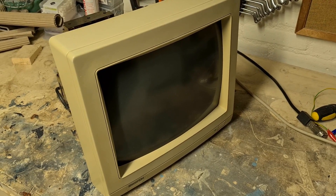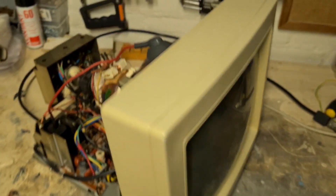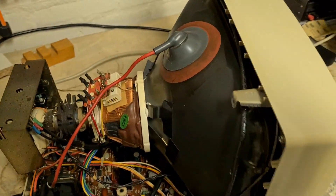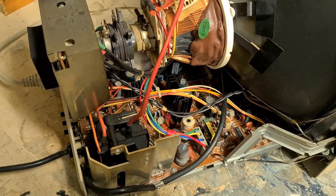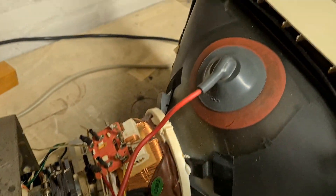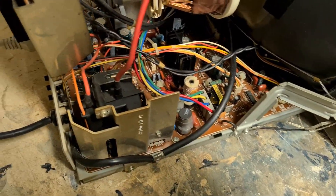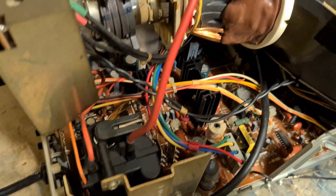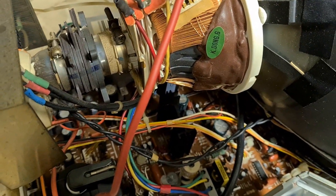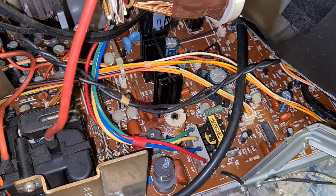Hello there again. I'm about to test the monitor for the first time. I just cleaned it up and put all the plugs and wires back in position. It all looks good, a little bit cleaner than it was before. Didn't find anything wrong with it. Let's try and power it on.